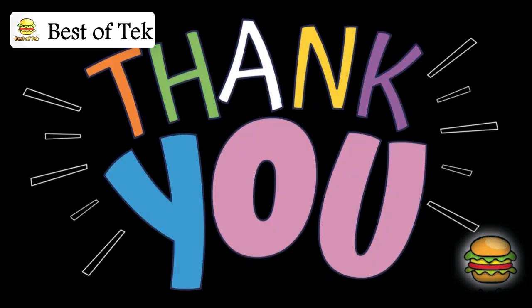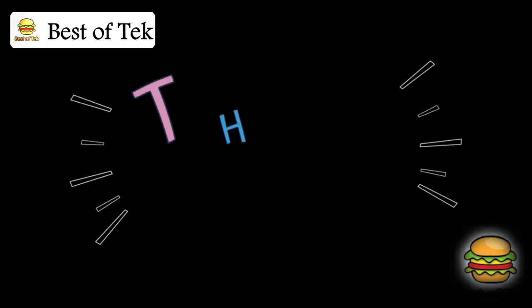Thanks for watching and see you soon for a new topic. Don't forget to hit that subscription button to help us grow.